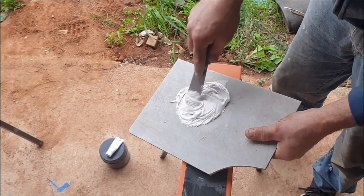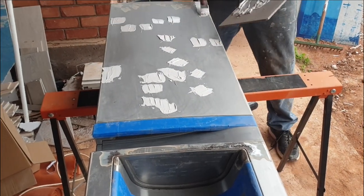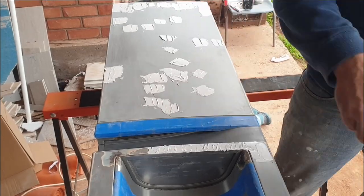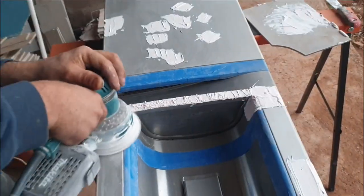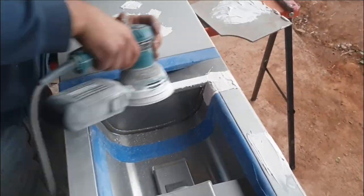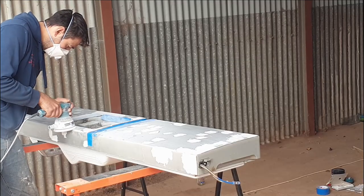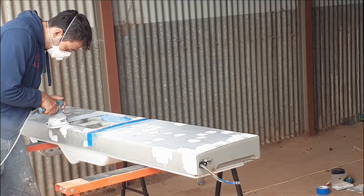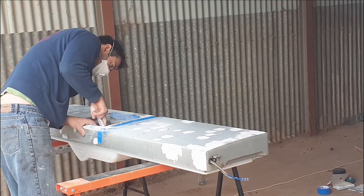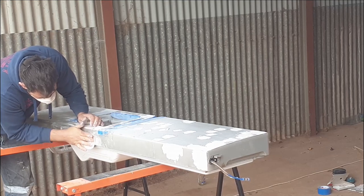Get the body filler all mixed in and start adding it to the door. Then use the 120 grit to get rid of the high spots on the bog, and then went over it with the 320 just to form it in nice and shape.